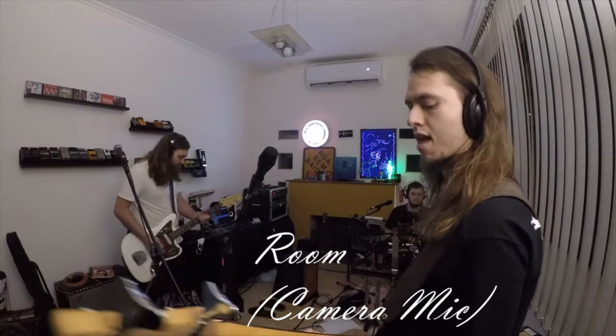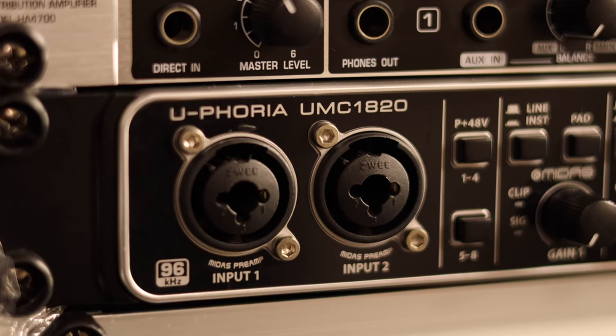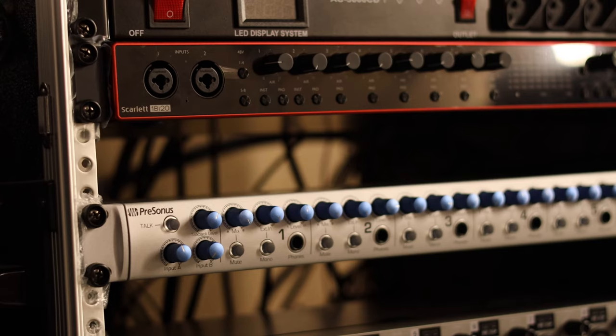We ended up with a very simple system. At first we didn't really have much money, like pretty much every band that's just starting out, and we used that very budget system for like two years and then we upgraded to something a little bit better. So today we're going to talk about these two systems — a budget version that we used when we started out, and a version that's a little bit more advanced if you have the budget for something more high-end.